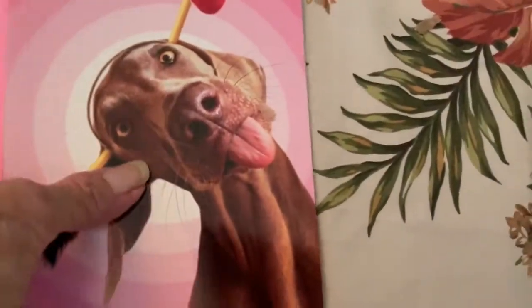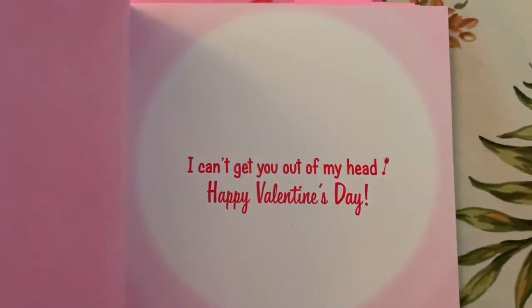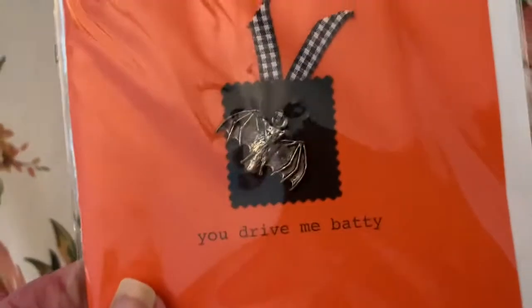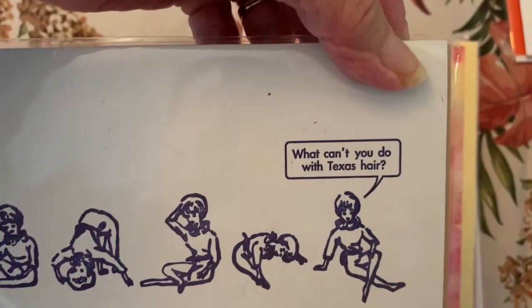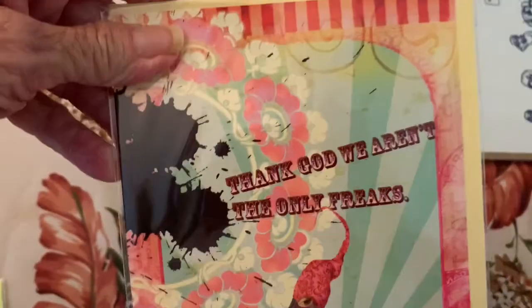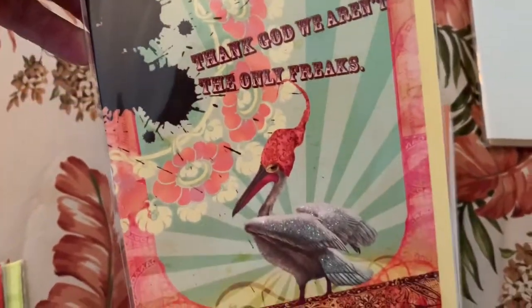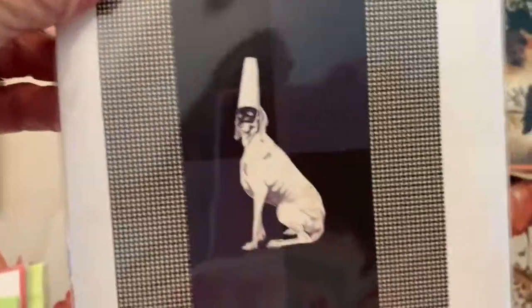There's one that says 'I rub you' — how cute! There are about four or five of those, all the same with envelopes. One says 'I can't get you out of my head.' There's also 'you drive me batty,' one from mom with envelopes, and one about Texas hair. Then there's a Bewitched one — these are kind of Halloween-style cards.